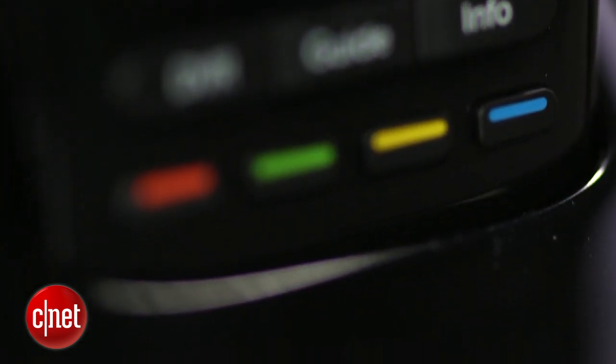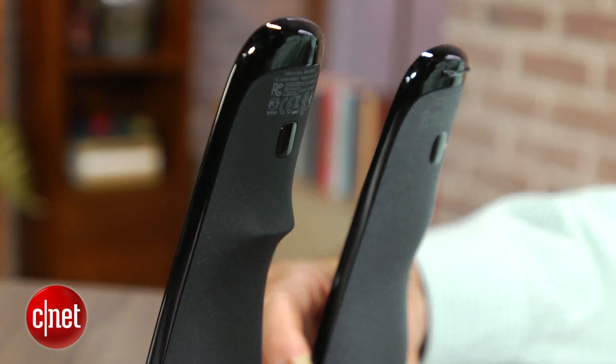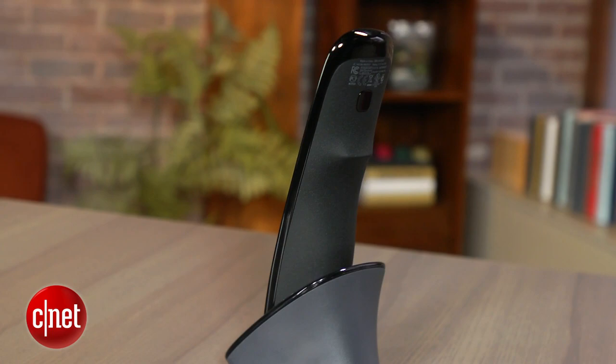The Ultimate looks identical to the Touch, except for a small but important design change to the bottom of the remote that improves its ergonomics — a hump that pushes your hand forward, making it easier to access the transport controls at the top of the remote.